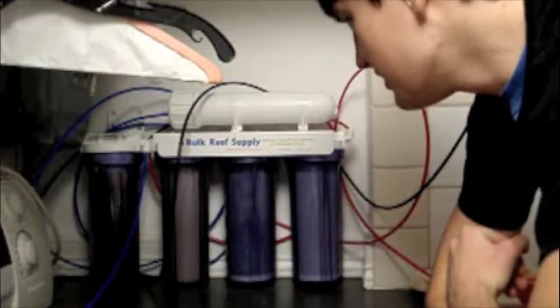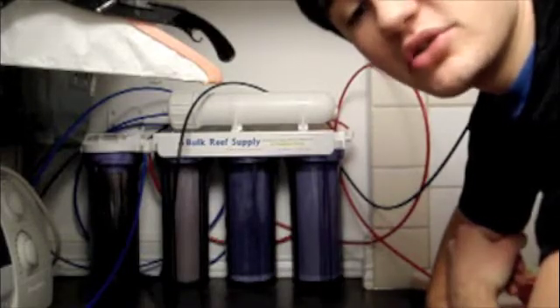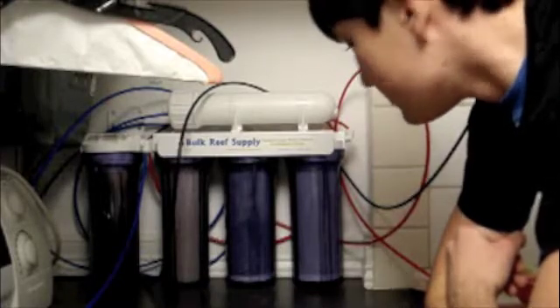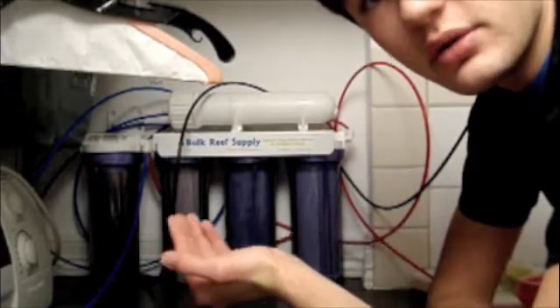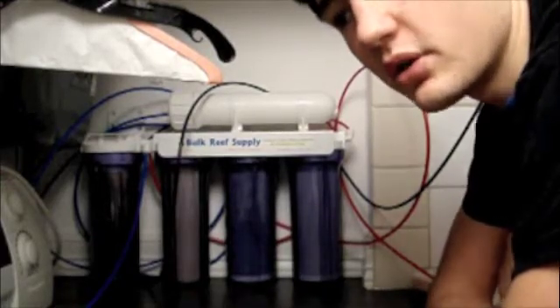That's about it for the reverse osmosis system. If you have any questions, post comments or send me messages and I'll answer when I can. It's a very low-maintenance system — I haven't changed anything in a year. I do change out one of the water buckets every week.